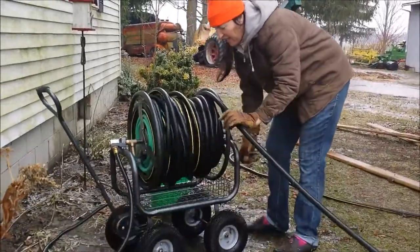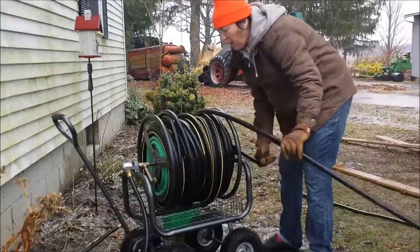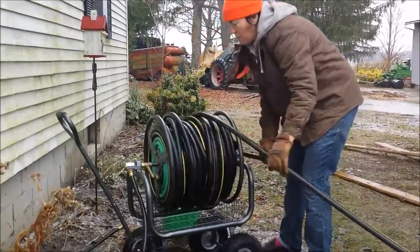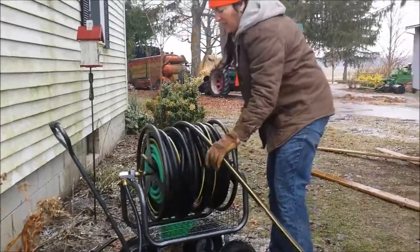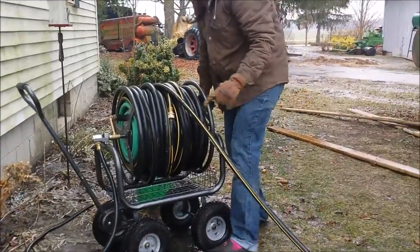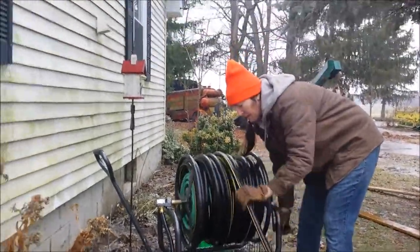I've got two of those at 100 feet. And then I've got just a household 5/8-inch hose at the beginning, because the contractor's hoses have these really fat hookups and it wouldn't hook up to this section here because of the size.